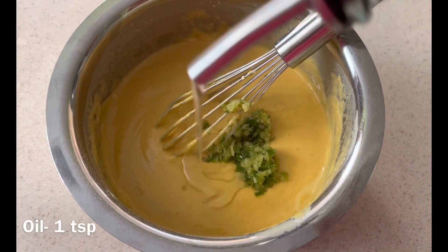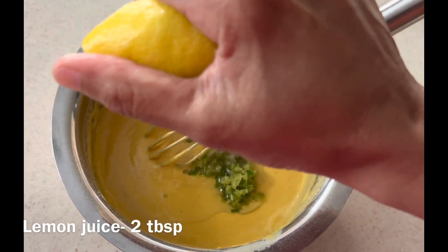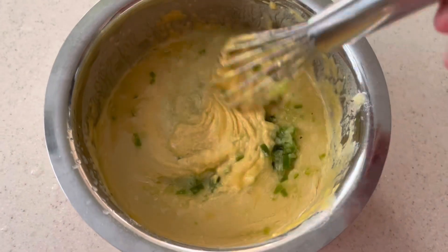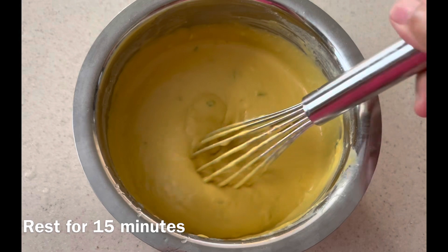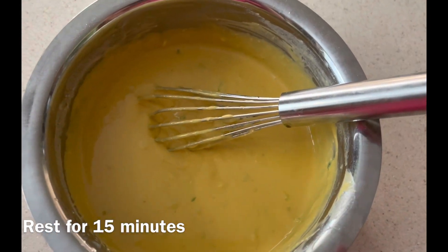Now add minced ginger and green chili paste, then oil and lemon juice. Mix everything well and check the consistency — add a little water if needed. This is the consistency you should get at the end. Then let it sit for 10 to 15 minutes.